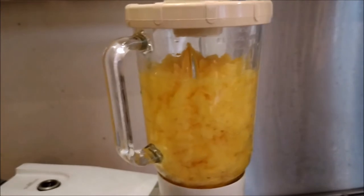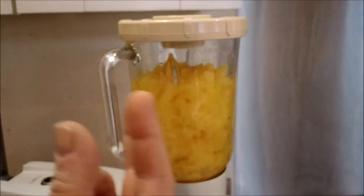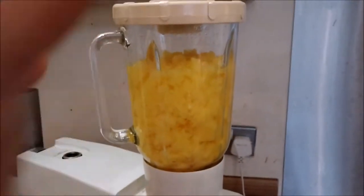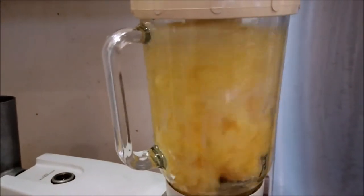Sling them into a liquidiser — mine is a Kenwood Chef, an old one. It's got a four-blade whizzy bit. There's loads of water in there; if you haven't got the water it'll jam up and won't cut so much. We'll liquidise that down, then it's going to go onto the mincer attachment. You can use a hand mincer, a separate mincer, or whatever. So: sponge, chop up, stick it in, whizz it with plenty of water.